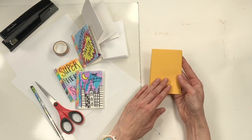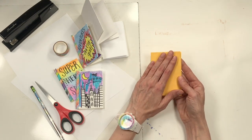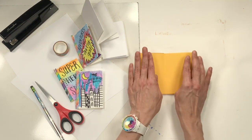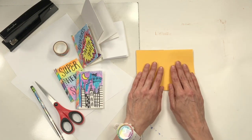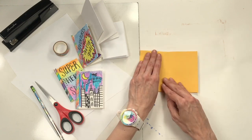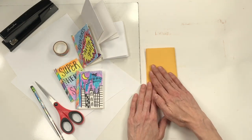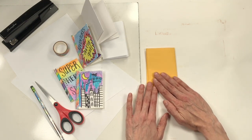Here's the cover where you can make your design, showing the title and author of your book. Here's where you can tell the story of your superhero — page one and two. Flip this — page three, page four. Turn this once more and there's the back cover.